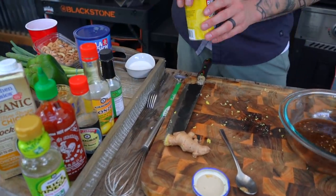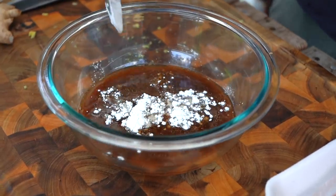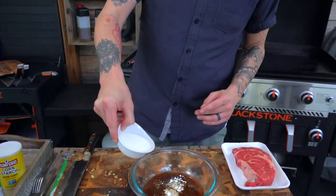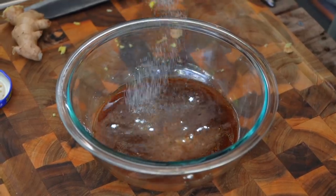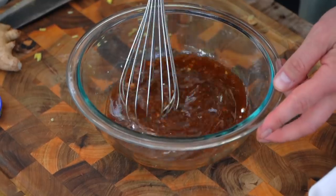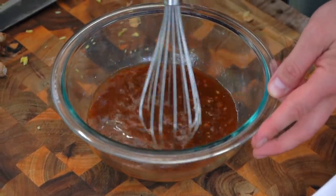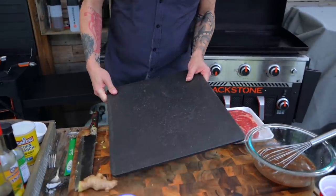There are two last things we're adding to our sauce. A little bit of cornstarch, and finally the last ingredient is white sugar. I like to add a decent amount because I really do want this to be equally sweet as it is salty — it's more pleasing on the palate. Give this a quick mix and I think we're about ready to go with our steak.